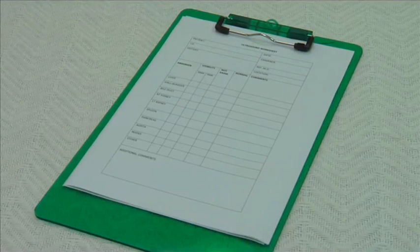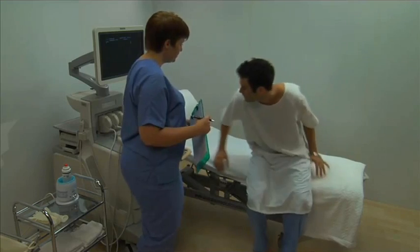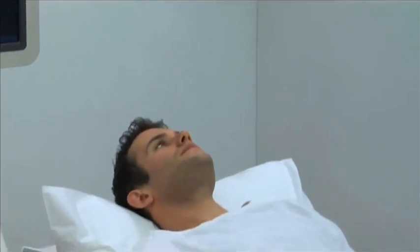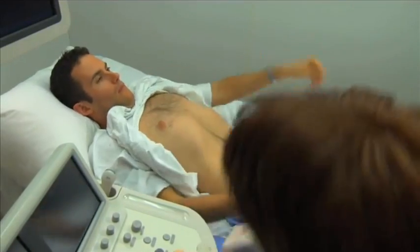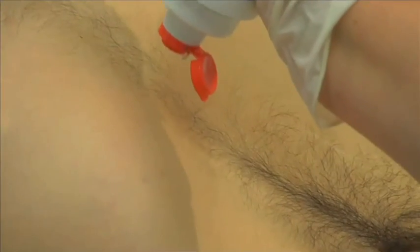Ask the patient to lie supine on the bed and make them comfortable with the use of pillows or wedges, positioned as required. Put on gloves. Expose the patient's abdomen, maintaining privacy where possible, and apply the pre-warmed acoustic gel to the epigastric region.